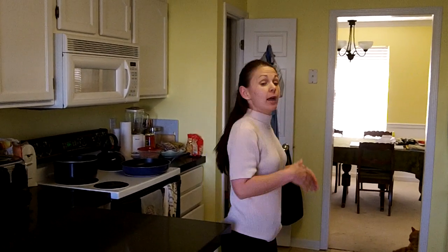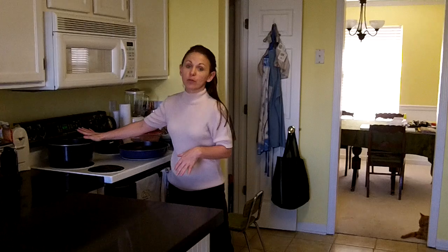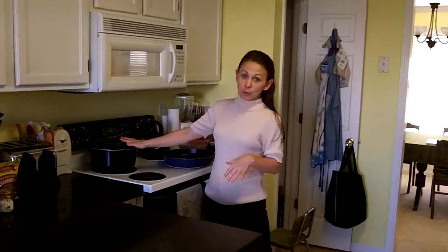What we're going to have tonight is chicken cacciatore, which is really, really good. I've got a pot of water over here that's getting ready to boil for my noodles, and I've got a pan here for my actual mixture.